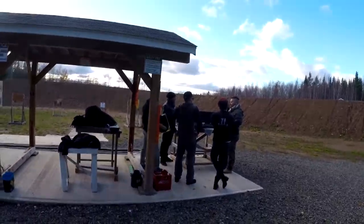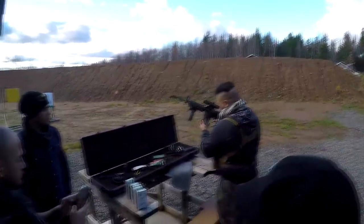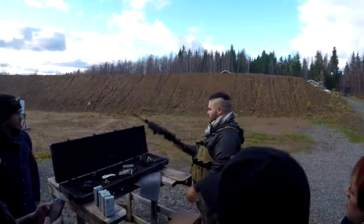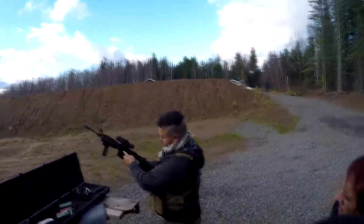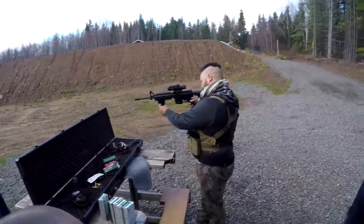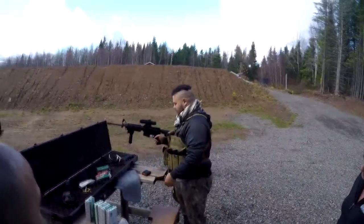All right, today we're gonna be shooting some guns with some boys. So this is what we got here. When there's a magazine and there's no ammunition, it stays open. You press this button, releases it, comes forward, picks up the round, and then it would be armed. It's a pretty simple thing to use.